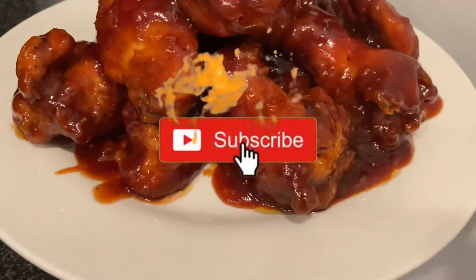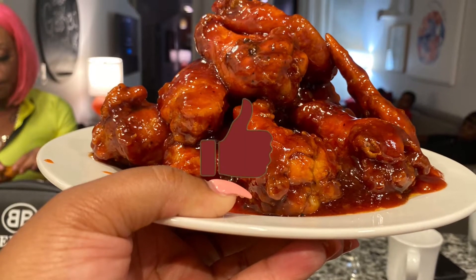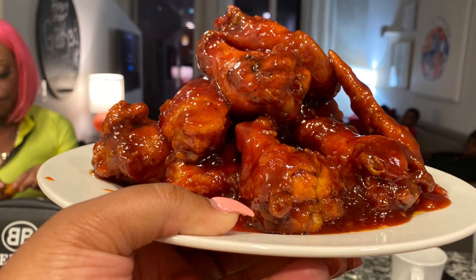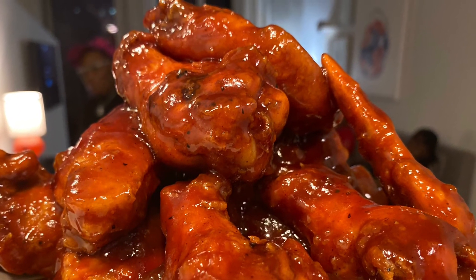If you like more videos like this, remember to comment below on a video you want to see, thumbs up this video, and make sure you hit that subscribe button!